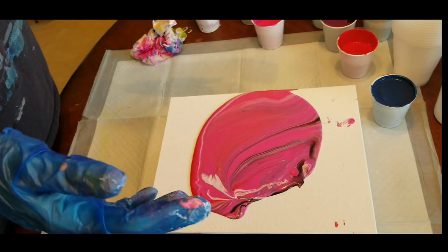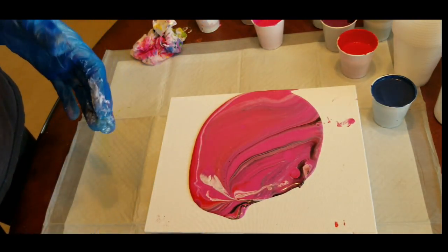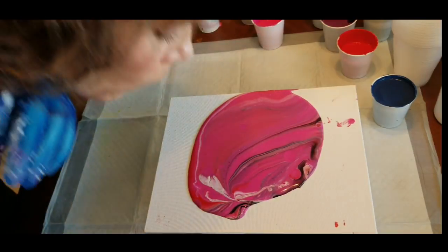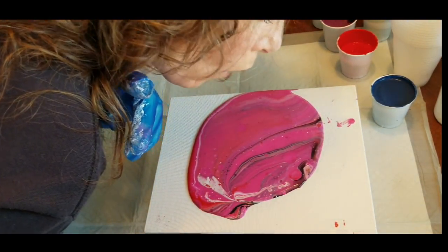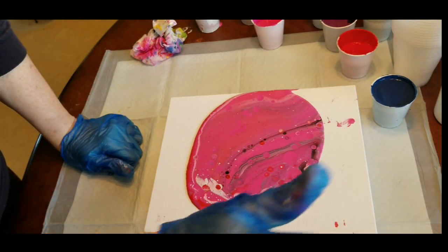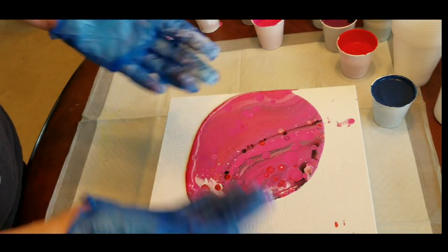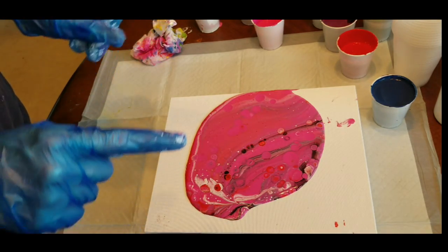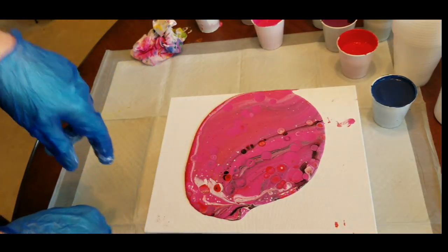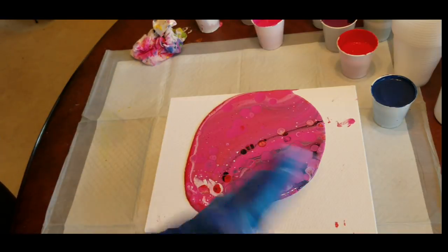Typically the cells would really be popping out. If I had used Floetrol, these cells would really be popping. Because I used glue, I don't know if that's why it's not really doing anything. People ask if they can use a blow dryer — no, you cannot, because it will blow your paint off the canvas, it'll be way too much air on the surface, and it will start to dry the surface while your paint underneath is still wet. You can blow on it with your breath just to pop some air bubbles, and now the cells are starting to come out. At least there's some cells popping out.